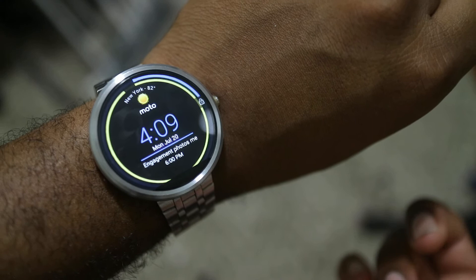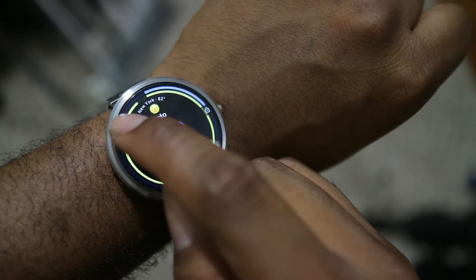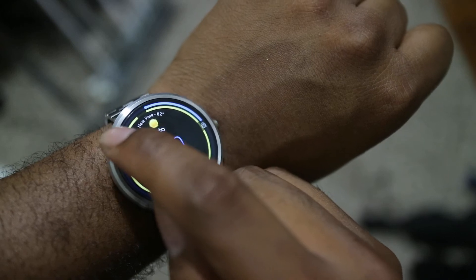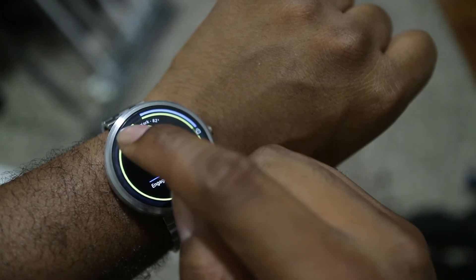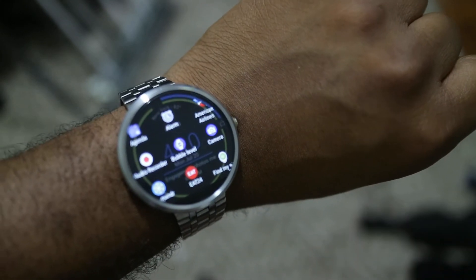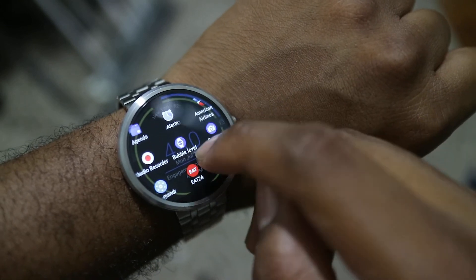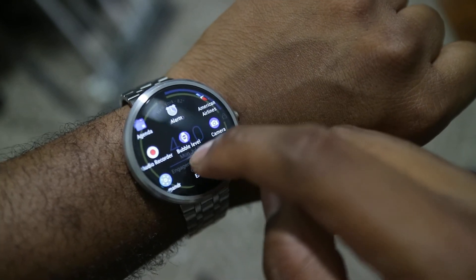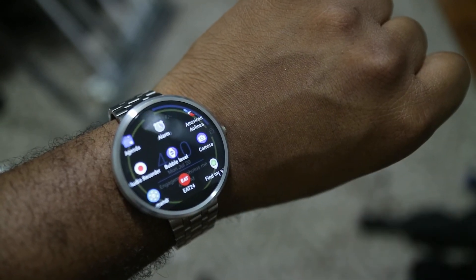So to launch Wear Mini Launcher, you can configure how to do it. I have it configured to open as a drawer from the left — you tap and hold, feel it vibrate, and drag across. You can configure the background, how many rows you have, and hide applications. It gives you a quick and easy way to launch apps.